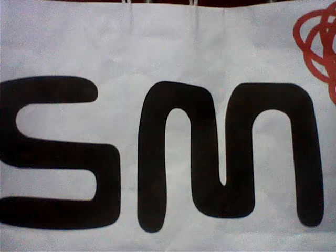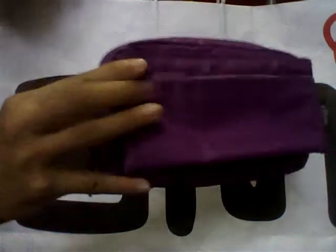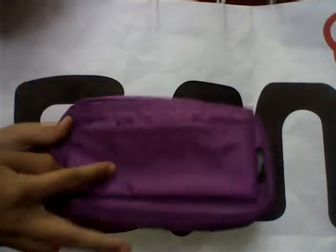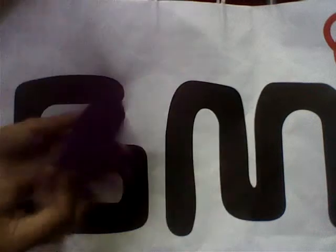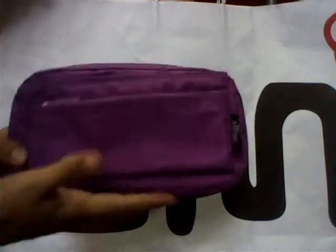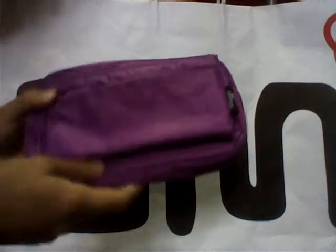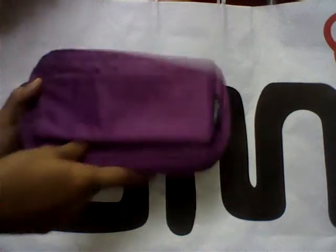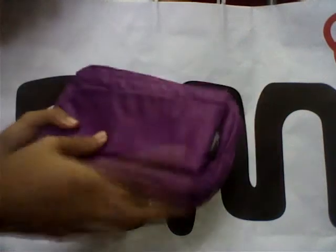Hi guys! Today I'm gonna do a review on this Smiggle mega puffer mesh panto case. I got mine in the purple color and this one just costs $12.95. I really like this product but I kind of regret getting it in purple — I'd rather get it in the blue color, but it's okay, I still love it. Let's get started with the review.